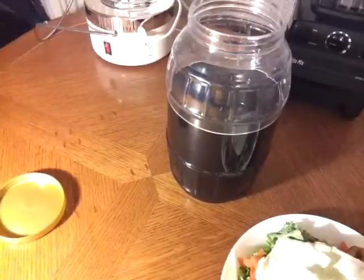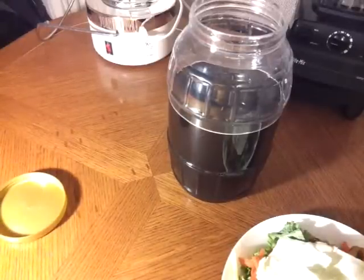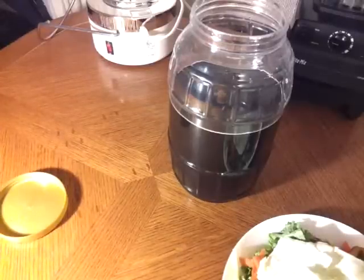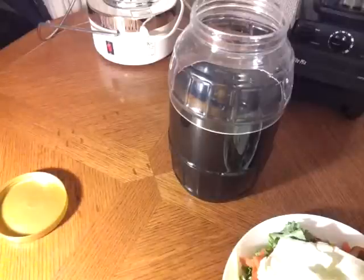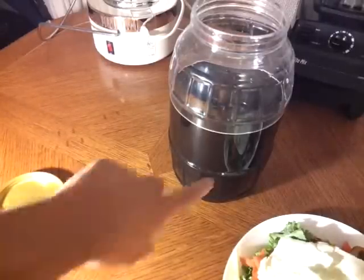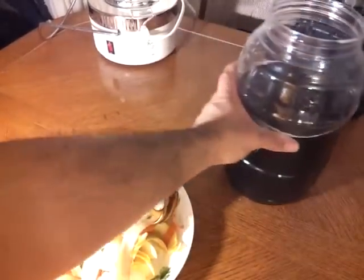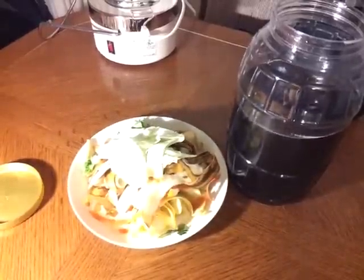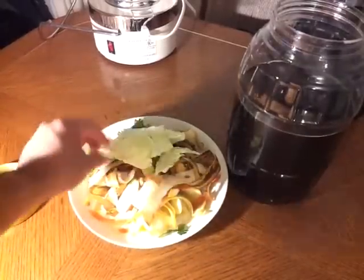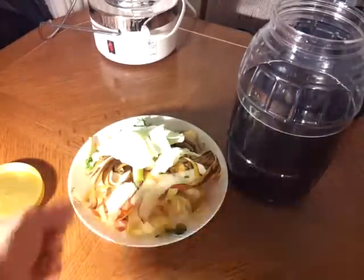Alright everyone, so remember I was talking about in my last video I was gonna make the garbage enzyme. I will leave in the description box below at least a website or a YouTube channel you guys can check out. So far what I did already is I mixed the brown sugar and the water content already, and then I have my vegetables — these are vegetable scraps that were left over from my juicing.